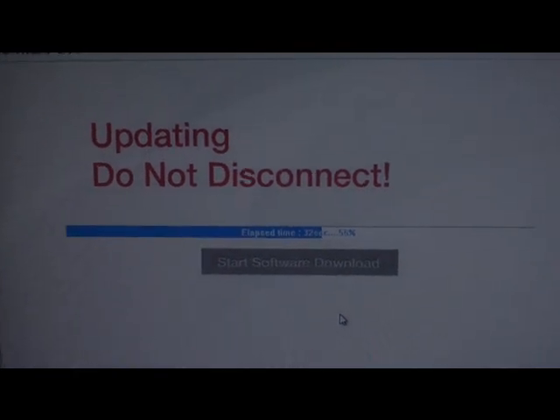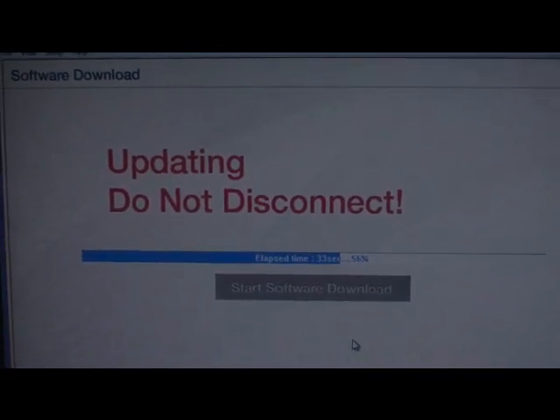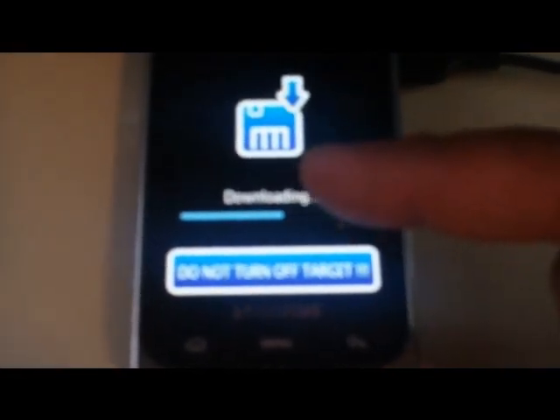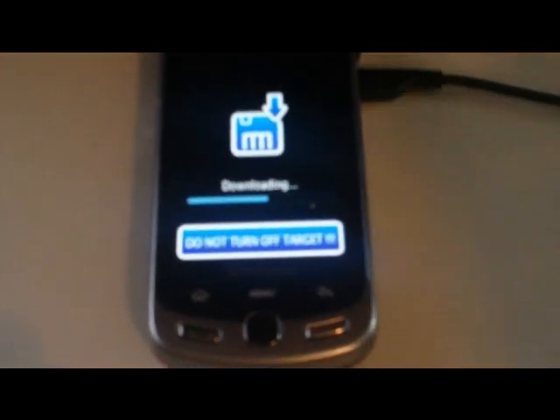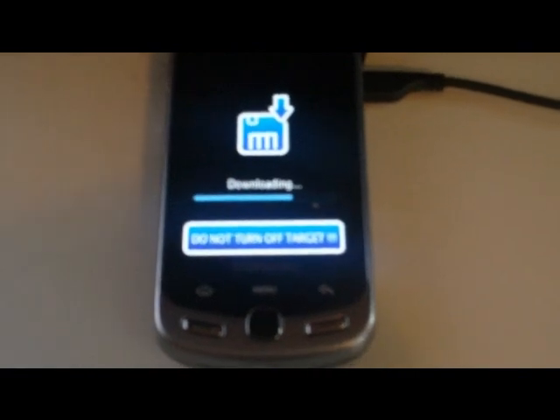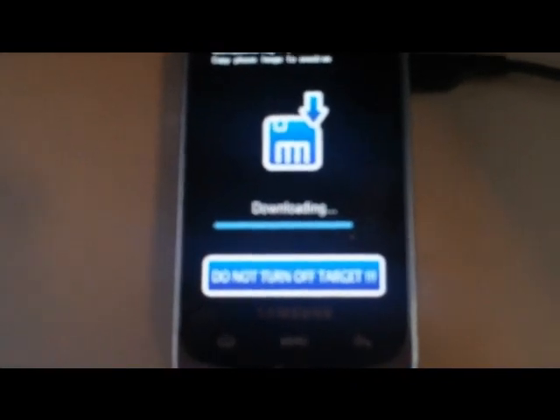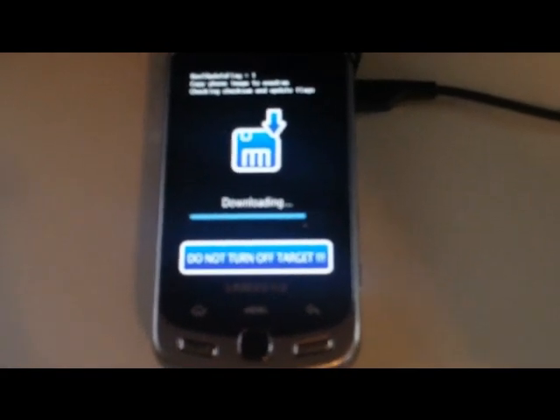As you can see the software is uploading into the phone — it's very quick, it doesn't take very long at all once you get everything prepped. On the telephone you can also see the little status bar moving up. It's writing the ROM right now — copying phone image, all that kind of stuff — Android 2.1 being copied onto the phone right now.